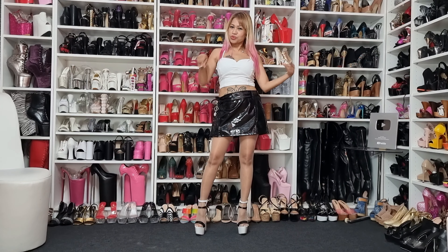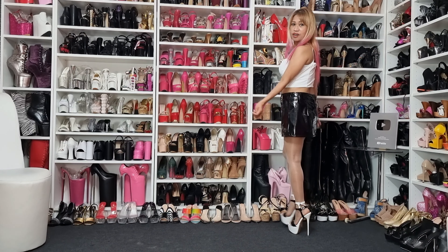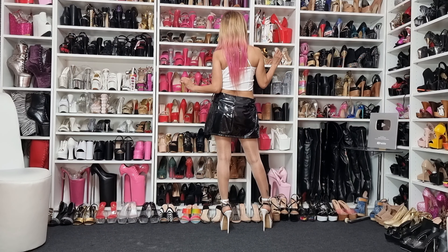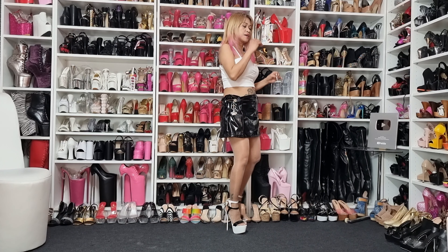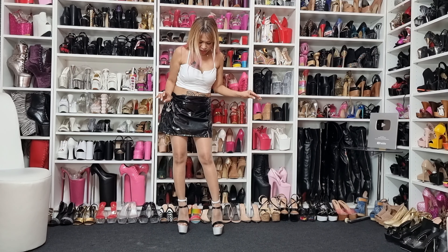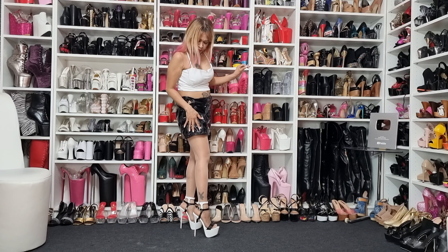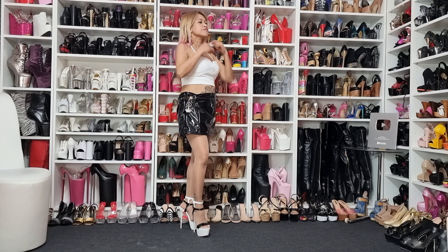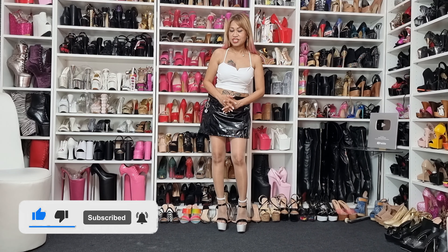So guys, what is the rating of our new heels and outfit for today? Very nice — I love the heels, they're very hot. The heels are really eye-catching — thin heels and of course the color combination of the heels is also nice: black shiny, white shiny uppercut, ankle straps. It's a really nice style!